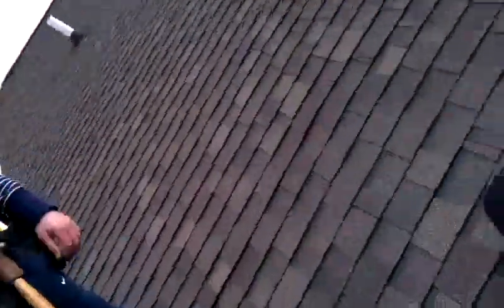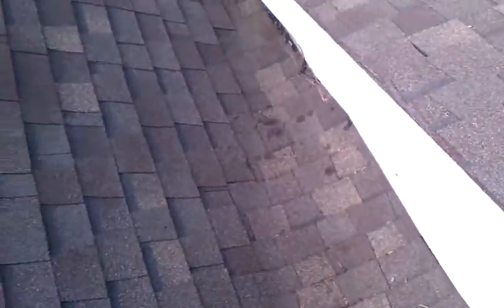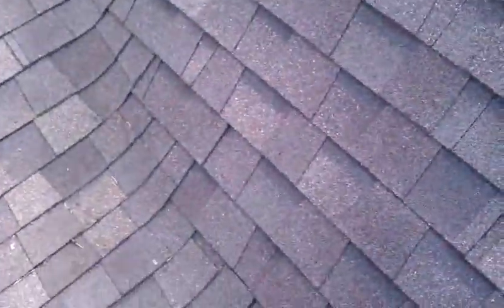Today we are at Nancy Focasi's house. She's got a really bad leak in her kitchen. And upon investigating this leak, I came upon this little flat section — what I call a dead valley.